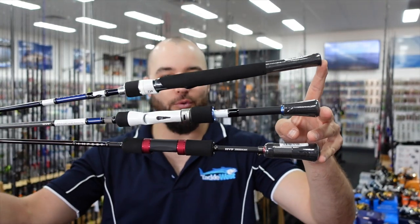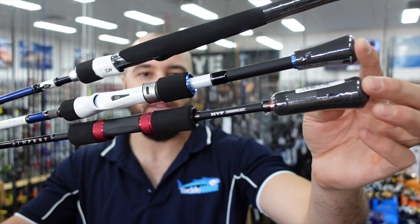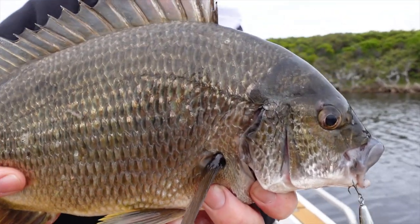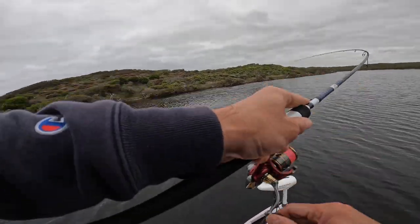If you do a bit of bream fishing yourself, you're probably familiar with one of these three ranges: the Daiwa Infeet standard 20, the Infeet Z-Below, and the Infeet EX. These things have absolutely taken the bream fishing market by storm. Daiwa is producing some of the best bream rods on the market right now — the guys designing this stuff fish, they know what anglers want, and they've produced an outstanding product with the Infeet rod range and also with their Infeet lures, which are absolutely dynamite.